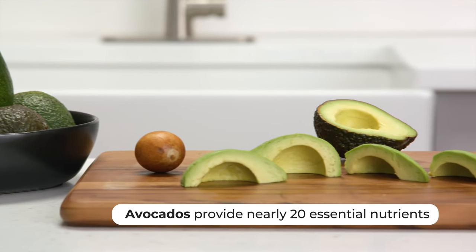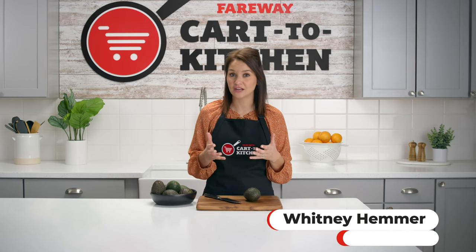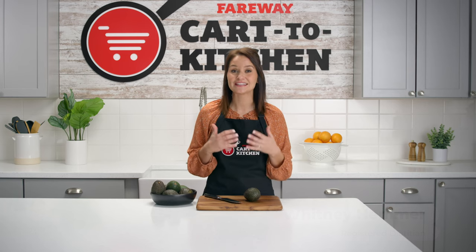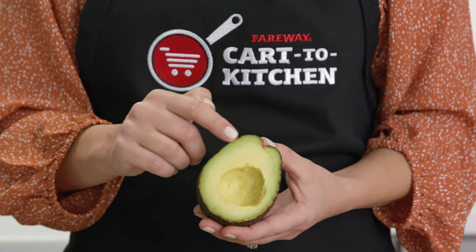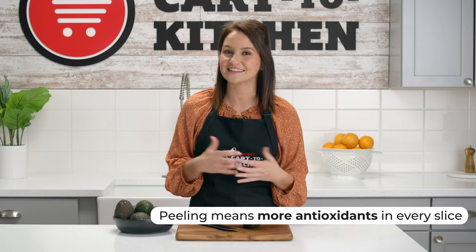Avocados provide nearly 20 essential nutrients and are part of a heart-healthy diet. Peeling the skin from your avocados instead of scooping out the flesh saves even more nutrients. The dark green flesh near the skin has been found to have more antioxidants, and peeling means more antioxidants in every slice.